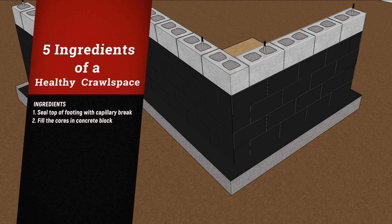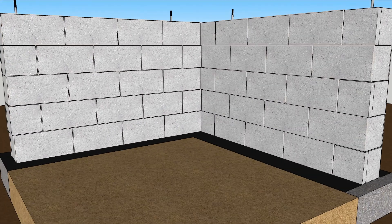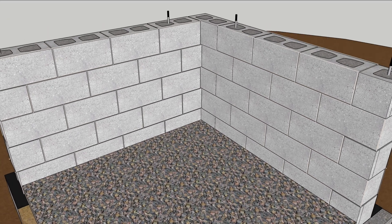As long as you're filling the holes, stick some anchor bolts in there too. Inside, gravel and gravity work to prevent wicking, and continuous plastic above will combat bulk water attacks.